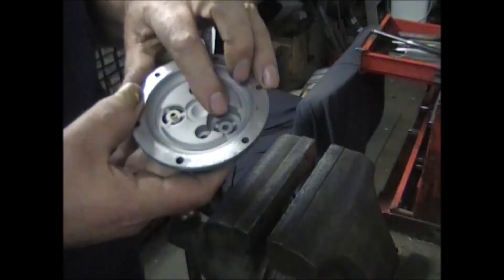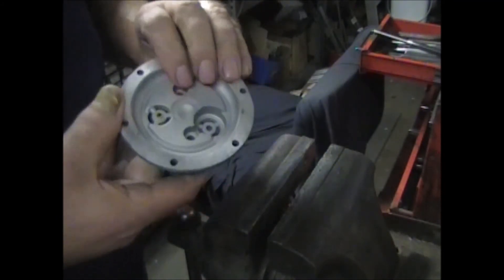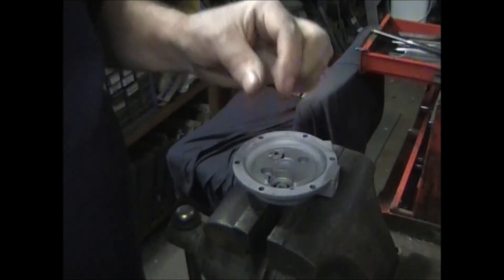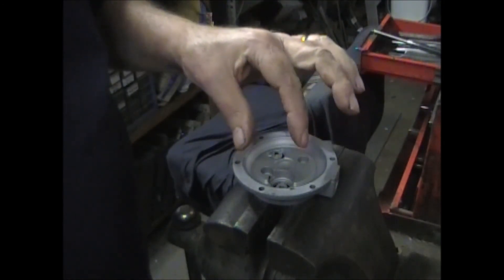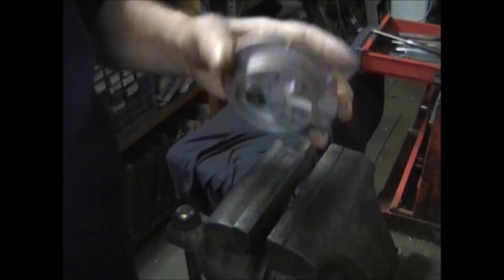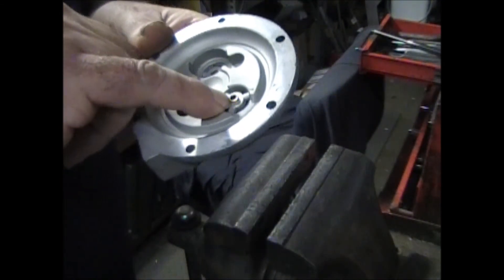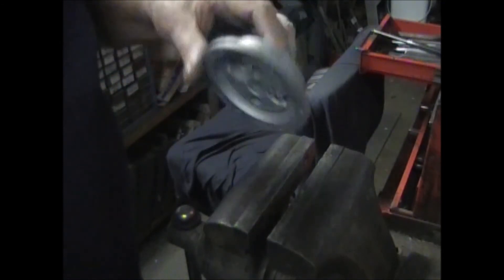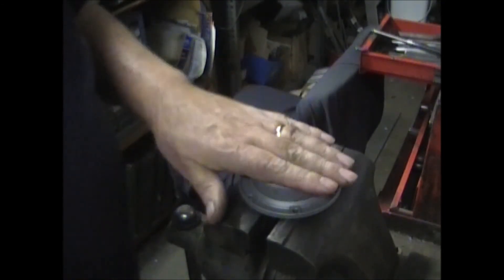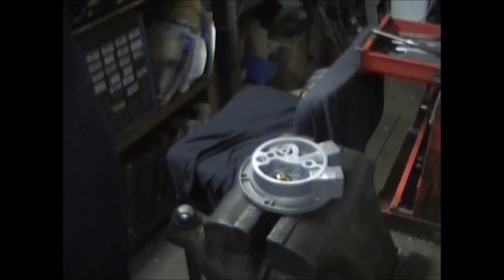Do the same for the other valve: valve plate first, then the spring with the small part up and the large part down against the plate. Drive the rivet in and tap it down so it comes through about a sixteenth of an inch. And that's it.